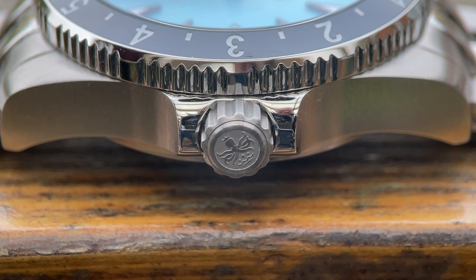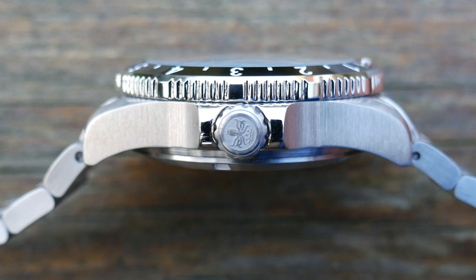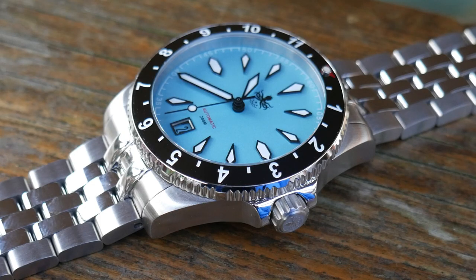The watch has a screw-down crown to aid in that water resistance, and it's also been applied with the Phoebus logo — always like that touch. The case has some nice finishing: it's all brushed, the side has vertical brushing and on the lugs it's kind of a satin finish. The only part that's polished is actually the crown guards themselves.